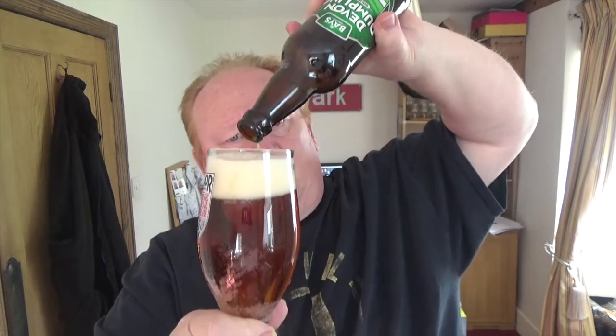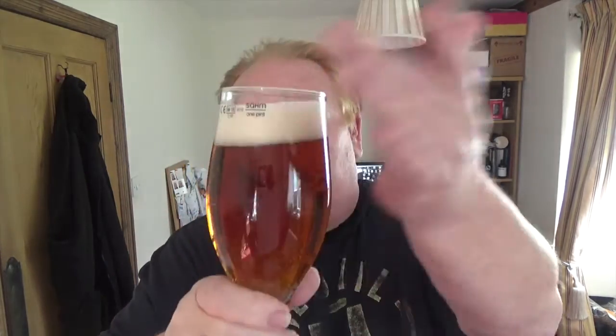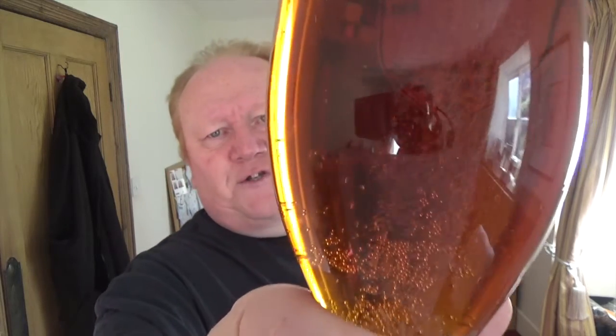We have got a generous one-finger white head to the top, and a golden amber — I'd call it an amber bronze colored beer. Carbonation is racing up inside the glass. I wouldn't call it golden but I'd call it an amber bronze sort of color. You can see the bubbles racing up inside. Definitely a filtered beer I'd say, because it's nice and clear.